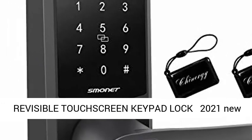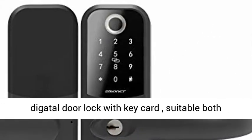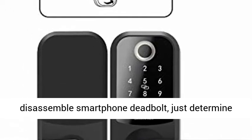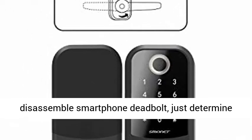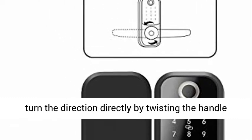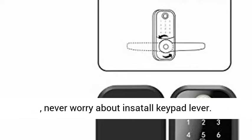Reversible Touchscreen Keypad Lock — 2021 new digital door lock with keycard, suitable for both left and right handle. No need to disassemble. Just determine the direction of the door before installation and turn the direction by twisting the handle.